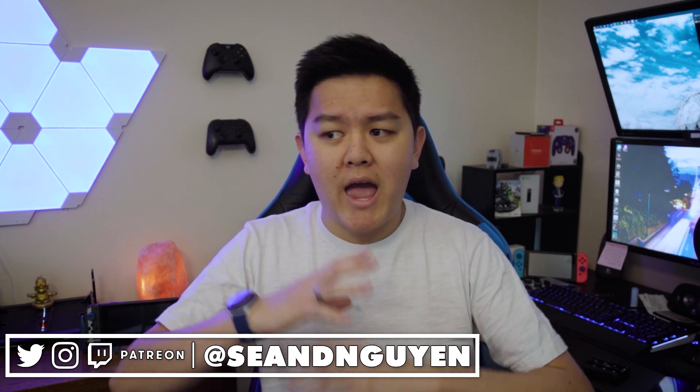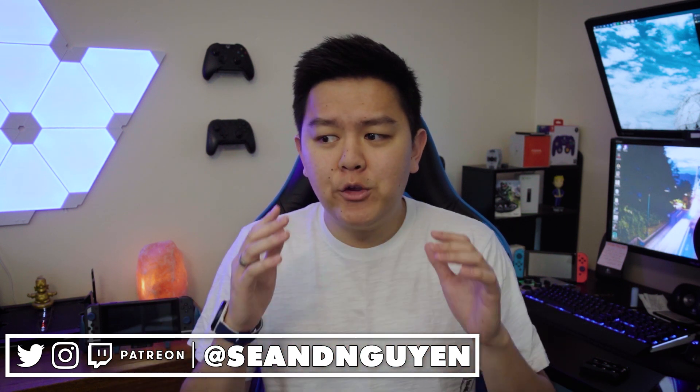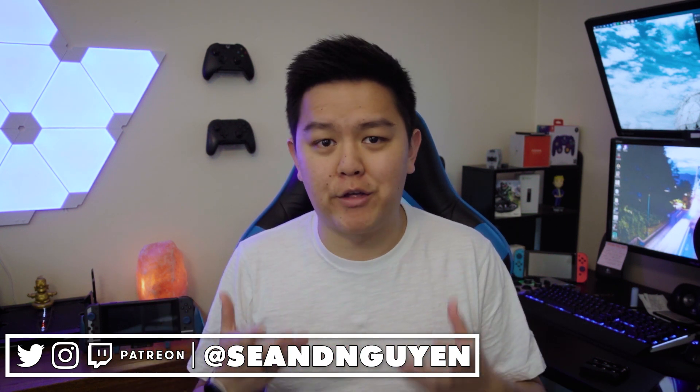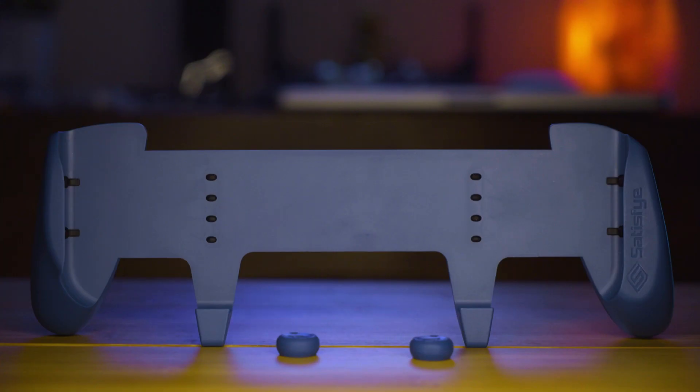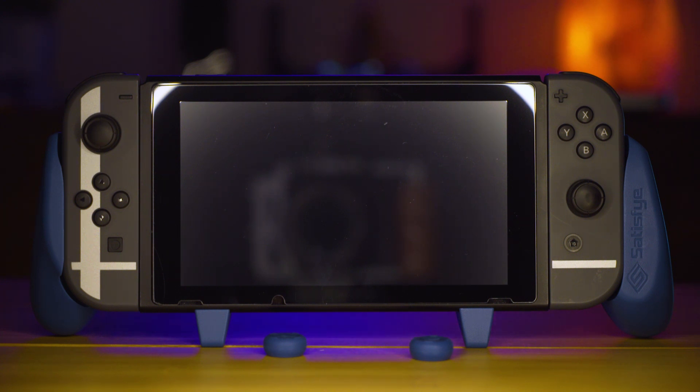If you've played the Nintendo Switch for any amount of time in portable mode, then you know that it's not the most comfortable thing to hold onto. This is where Satisfye comes into play. For about $30, you can add a grip to your Nintendo Switch to make it hold like a normal controller.